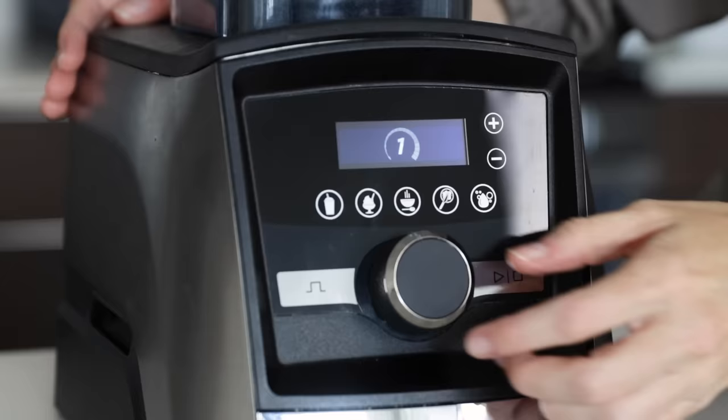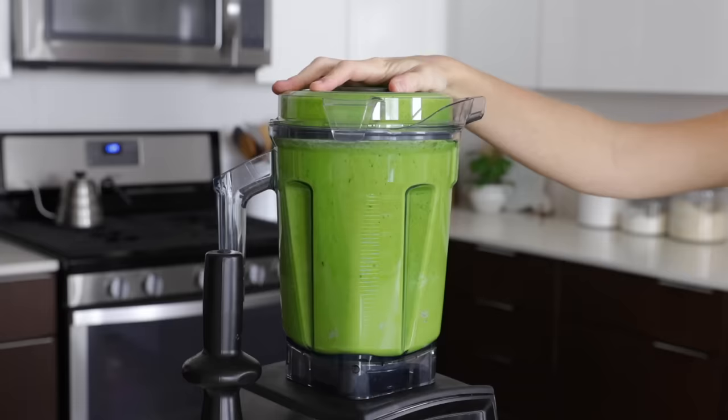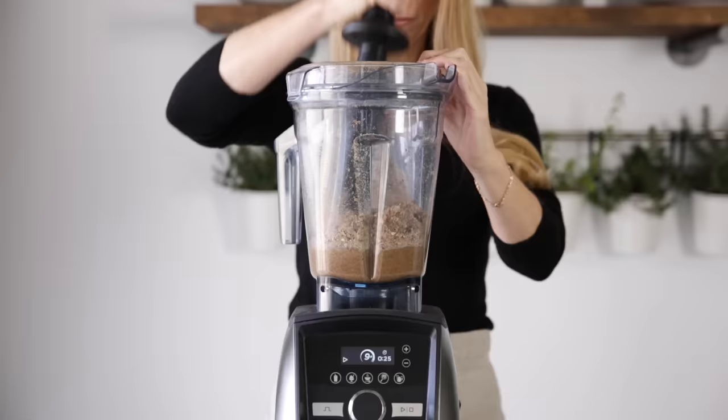Don't let the power and noise of your Vitamix blender scare you because almost everything blends better, faster, and easier when you quickly increase the speed to high. Of course, always start on low, but you want to quickly ramp up that speed dial. When you blend on high, the motor also stays cool because the cooling fan is maximized. So yes, blending on high rather than medium, especially with thick items like nut butters, actually prevents your machine from overheating.